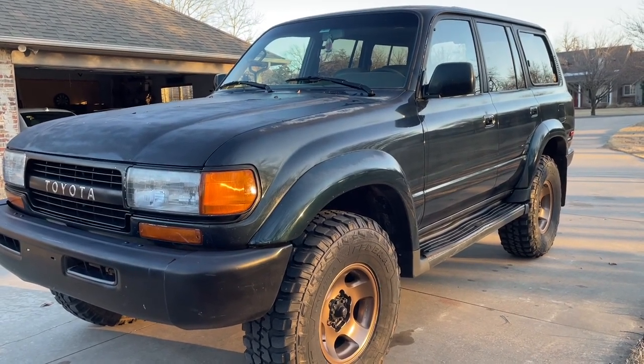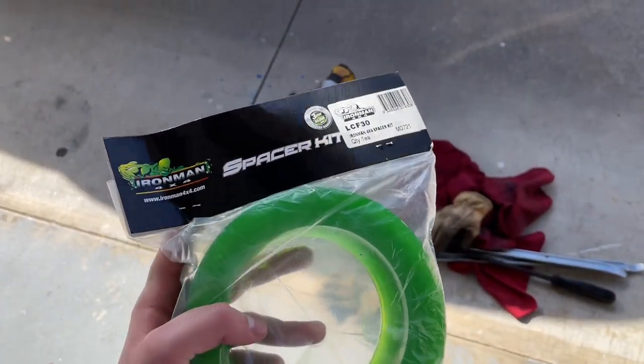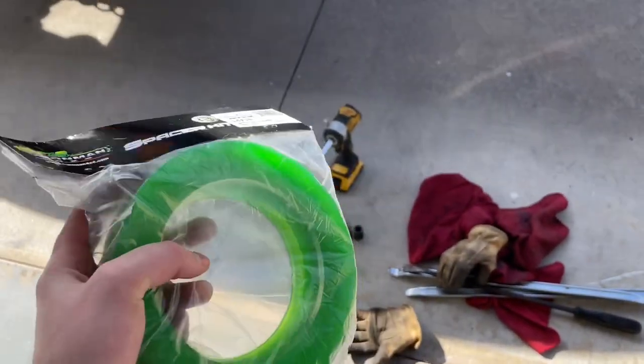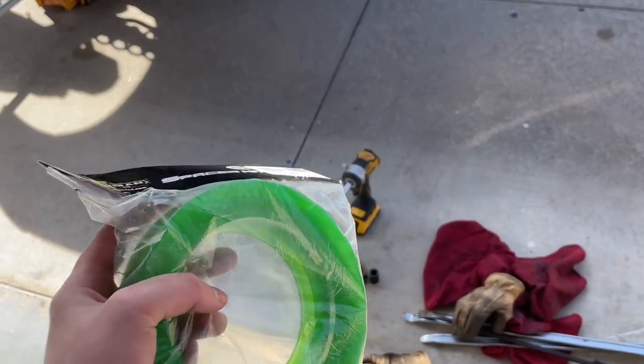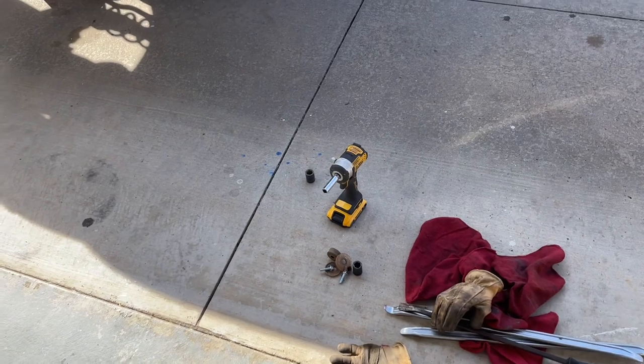If you haven't already done it, I would do it. I'm going to show you how to install the 30 millimeter spacers for the front suspension — it's like the leveling kit.